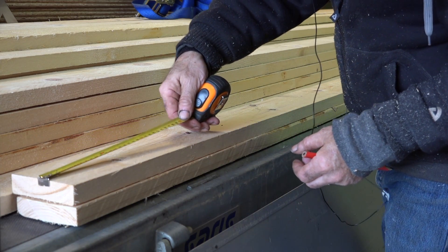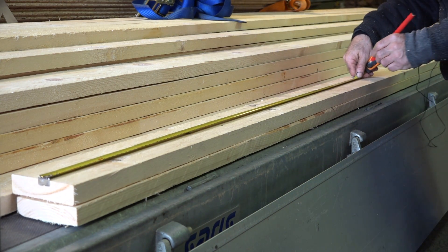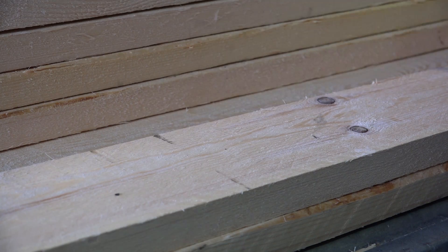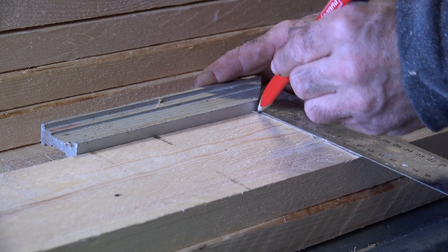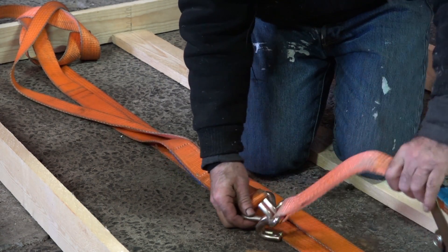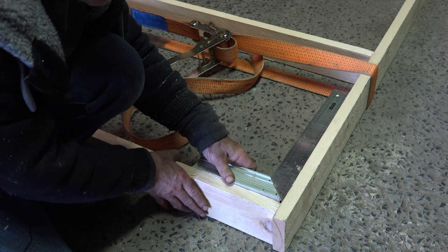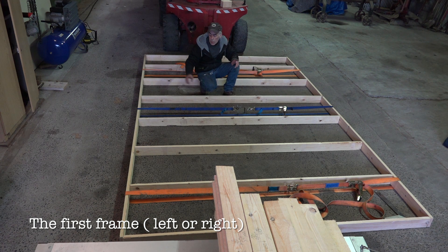Now we're going to mark the top and the bottom every 60 centimeters — that's where we'll have the vertical pillars. We mark the upper and the lower part, put the uprights in, align them all, and then put some tension belts on so it's solid. Now I can start nailing the thing together. That's how easy that is.